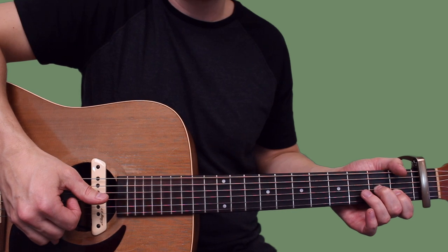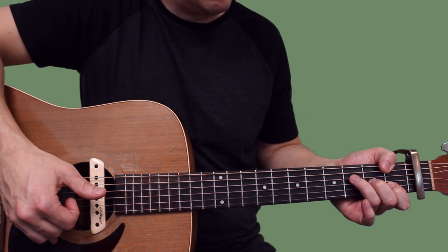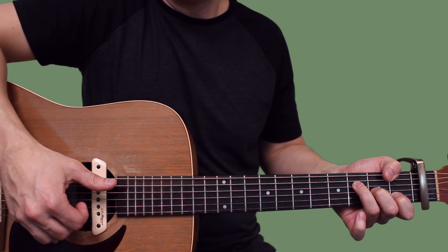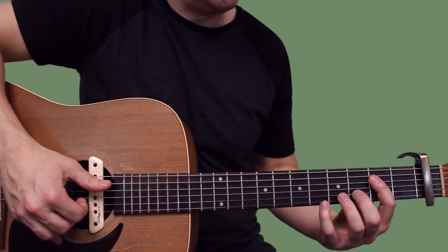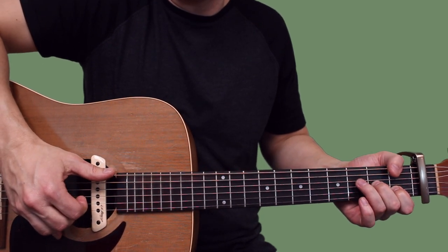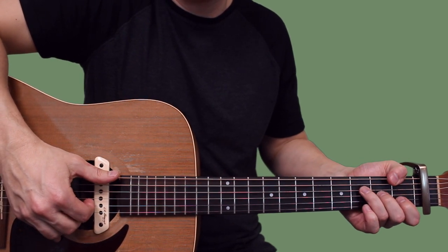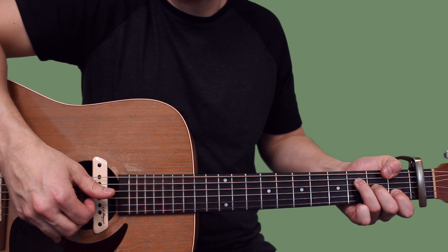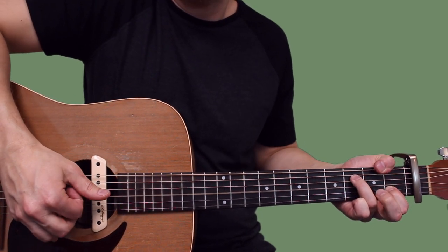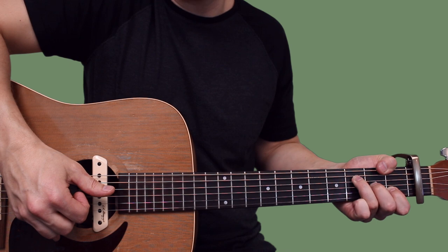The next chord is gonna be an F major 7. For this F major 7, I'm taking my thumb over the top on the first fret and then adding ring finger down on the third fret of the D. So once you get there, you're doing E, D, G, E, G. Then when you come back, you're gonna do a hammer on that second fret of the G.